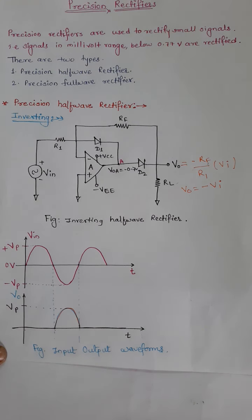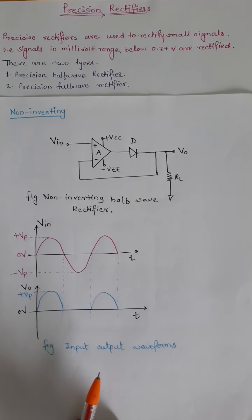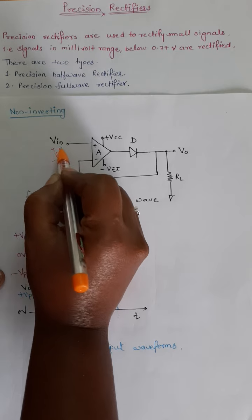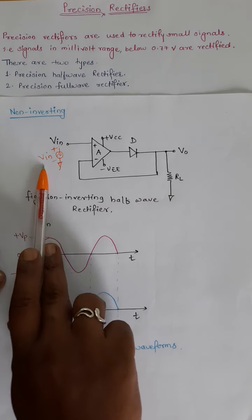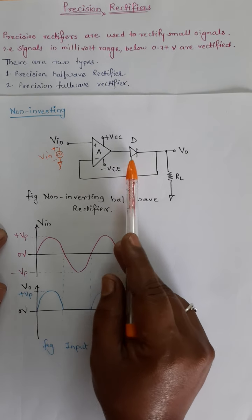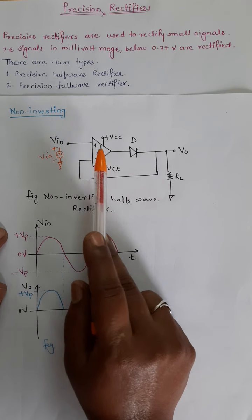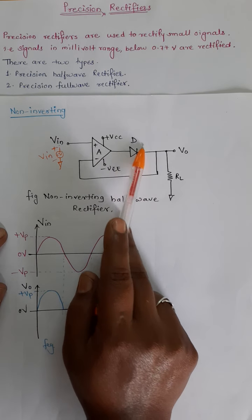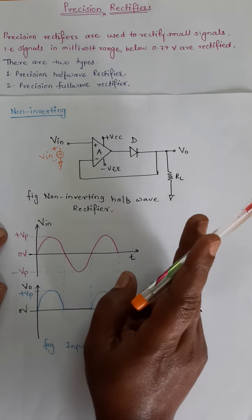In the same way, we can also design a non-inverting half wave rectifier. Here we connect the sinusoidal input signal — in the range of millivolt or microvolt — to the non-inverting input terminal, and one diode is placed in the feedback path. Whenever this diode conducts it closes the feedback path, and this arrangement is a unity gain amplifier — that is, whenever the diode conducts the op-amp acts as a voltage follower with gain equal to 1, so V0 equals Vin.